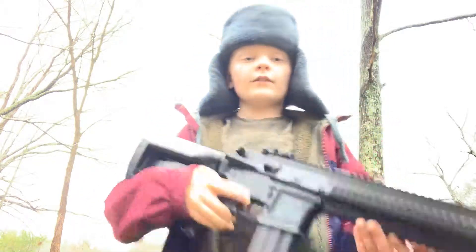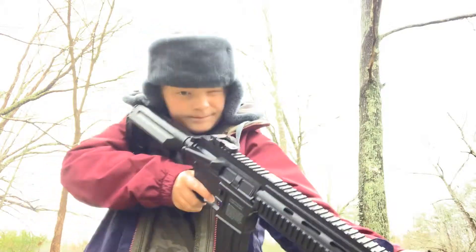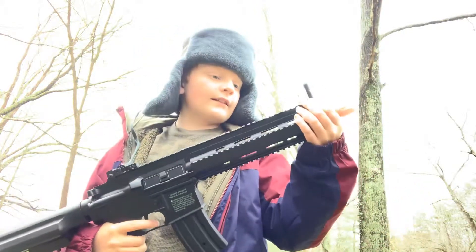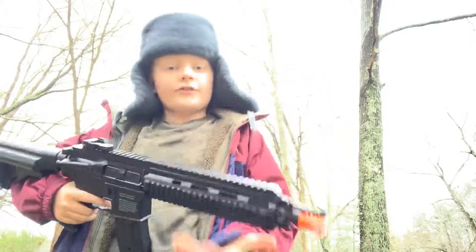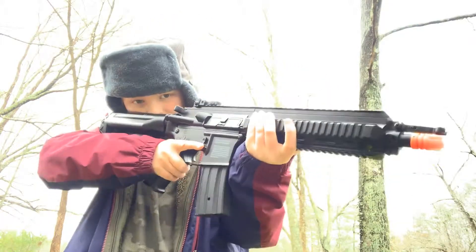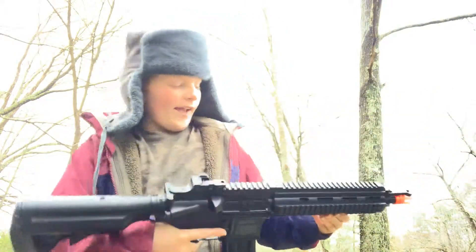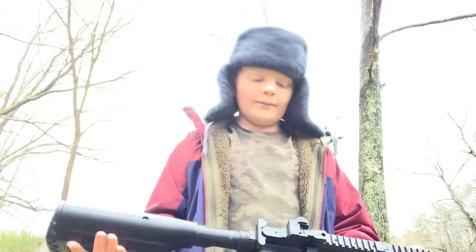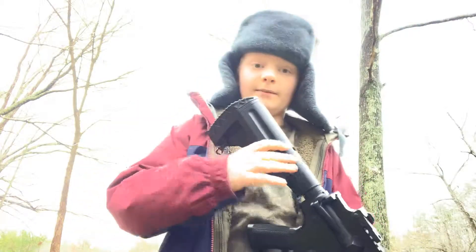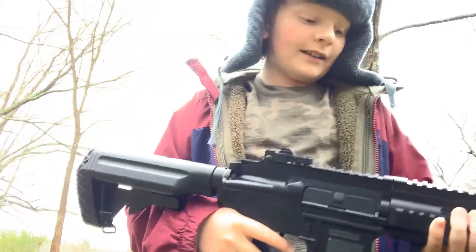If you throw on a grip and a red dot, you'd make this thing a trillion times better. You'd be able to see everything and hold on to the gun more firmly, because it doesn't really feel great holding on to just the rail handguard.